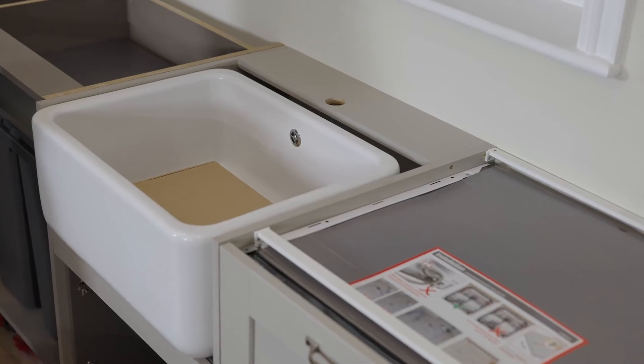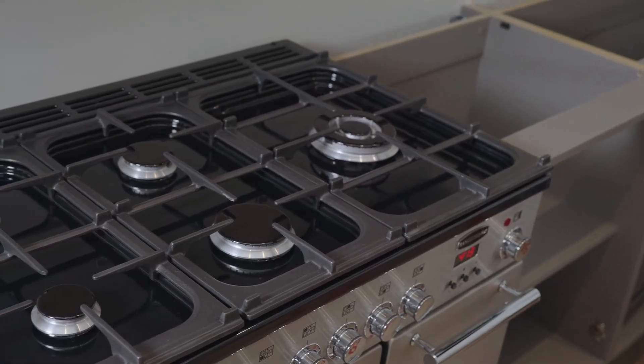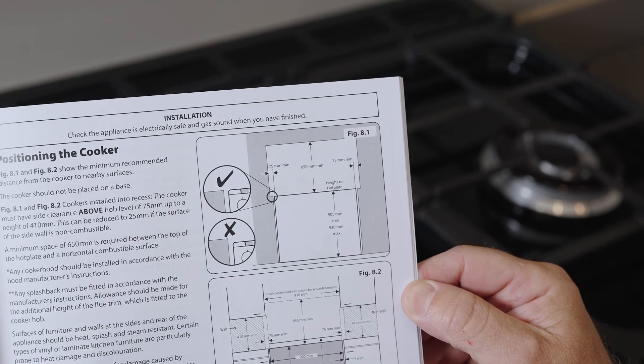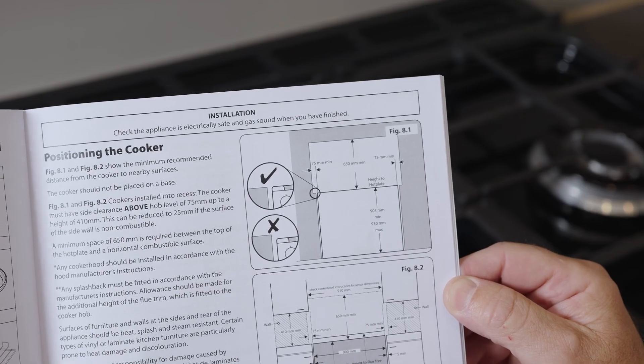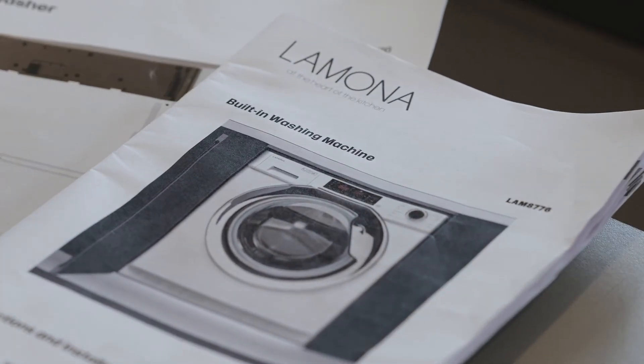If your customer is providing their own sink or hob, the appliances must be on site for the template, along with the instructions. Manufacturer's measurements can only be used for Howdens-supplied appliances, and product SKU codes will be required.